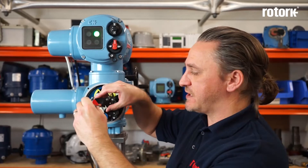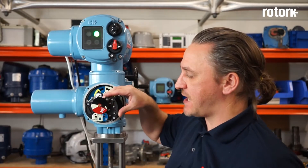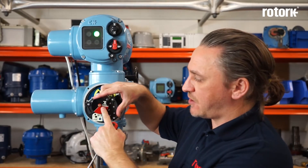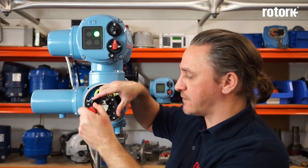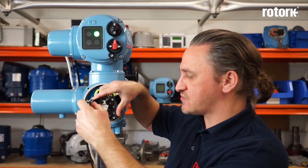We now need to move the actuator and the valve to the close limit. Once the actuator is at close limit we can loosen the locking screw on the front of this indicator and adjust the black dial so that the closed indication aligns with the marker on the cover. Once it's in position we can tighten the locking screw.